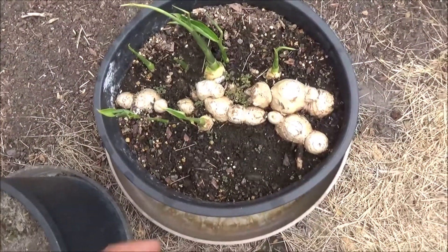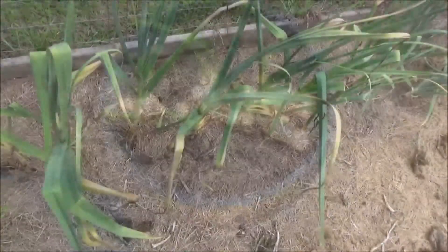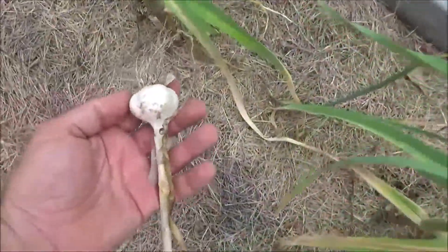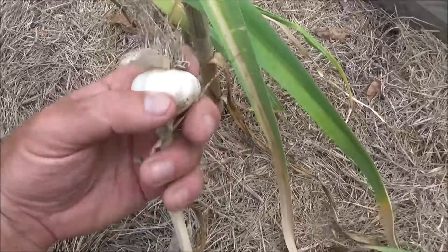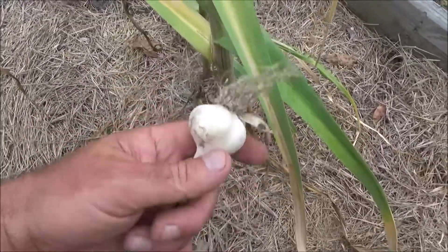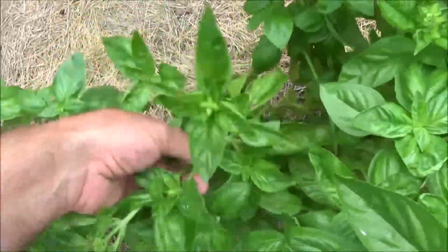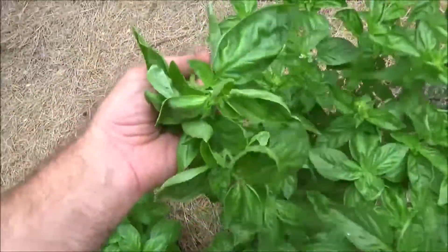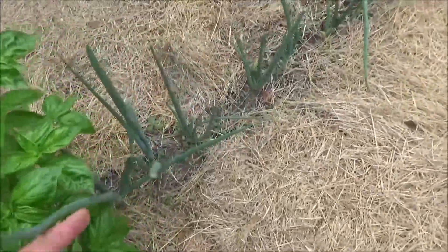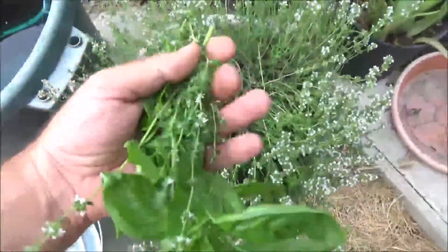First up, some ginger. This is actually growing this year, so here's some I collected from last year. Now let's get some garlic — this is what it looks like when you pull these up. You've got the bulb with the cloves in there; I've had this drying for a couple days. Definitely want some basil — this is just regular sweet basil, I've also got some Thai and other varieties. And I'll get some green onions here too. And why not collect some thyme? That's fresh thyme.